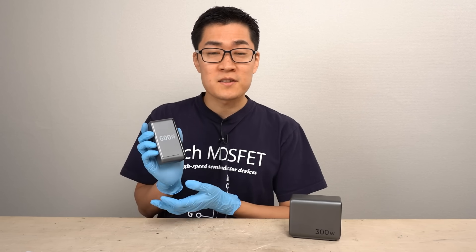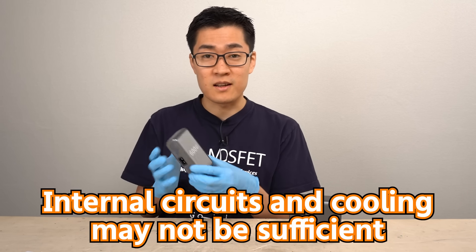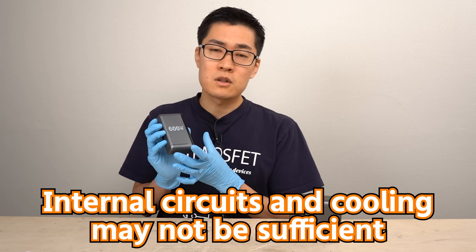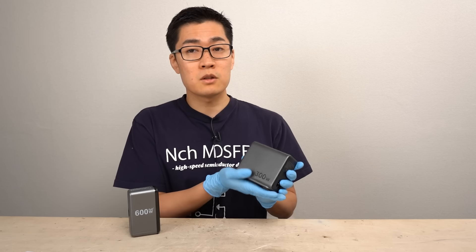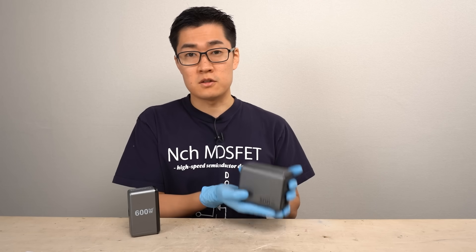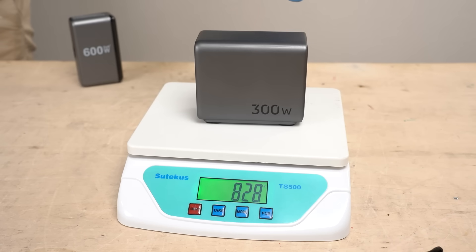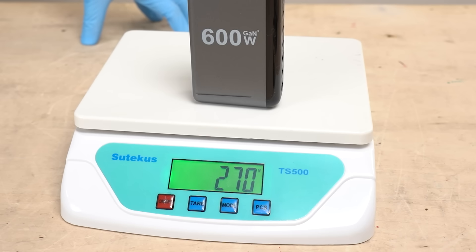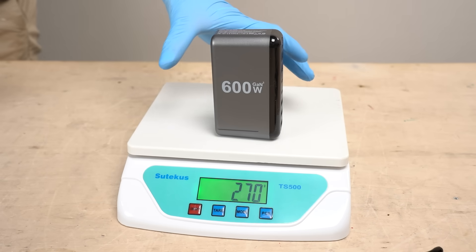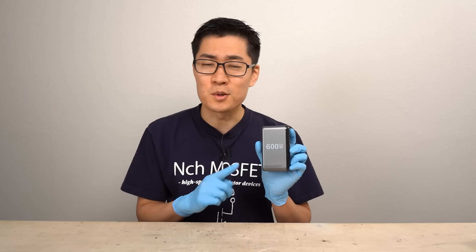As for the weight of the product, it's quite light for a 600-watt USB charger — clearly lighter than it should be. These power supplies tend to become heavier as their capacity increases. The Ugreen 300W charger is very hefty at 828 grams, whereas this 600W charger weighs only 270 grams. I wonder if it actually achieved double the power at one-third the weight — it seems quite suspicious even before we start testing.